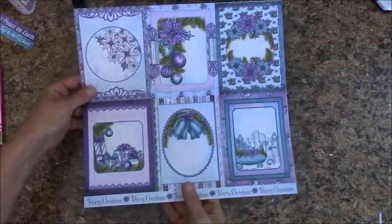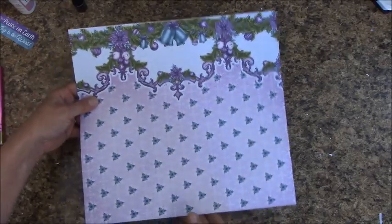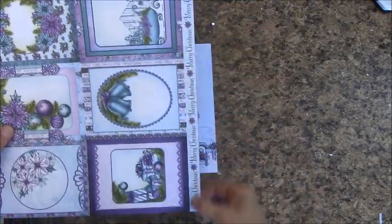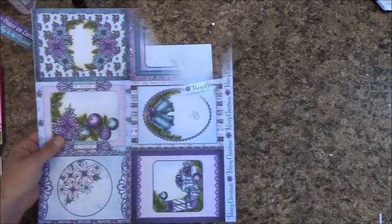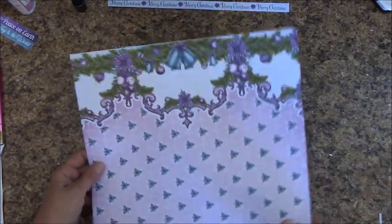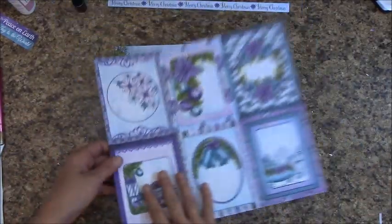In your reserves, you will find this sheet on the back. It looks like this. Let's go ahead and trim off this side sentiment. Stick this off to the side, and we are going to cut into this.